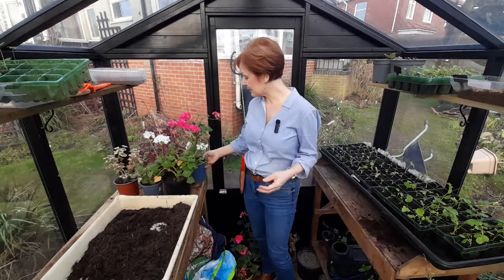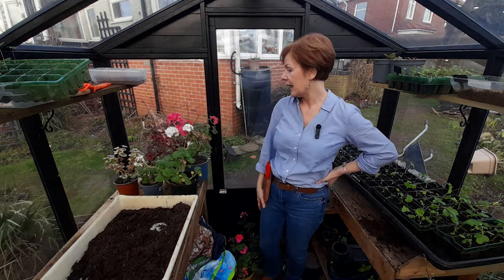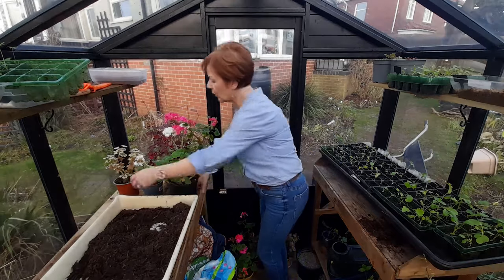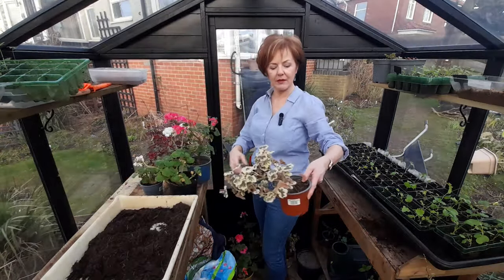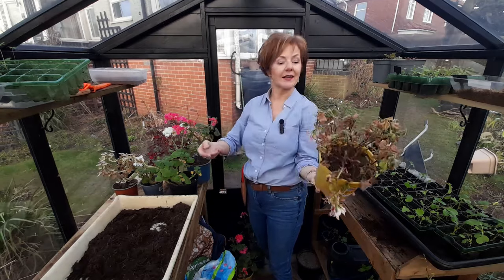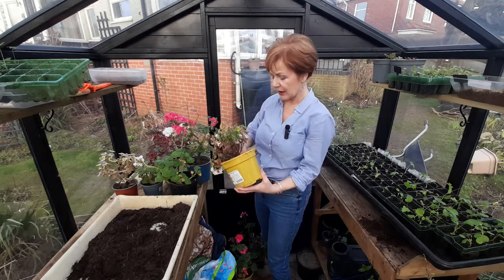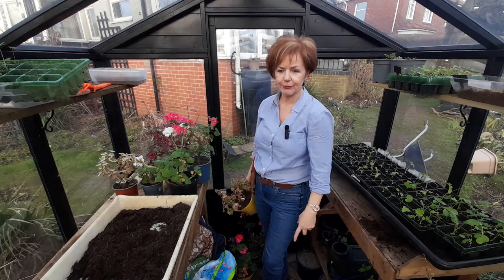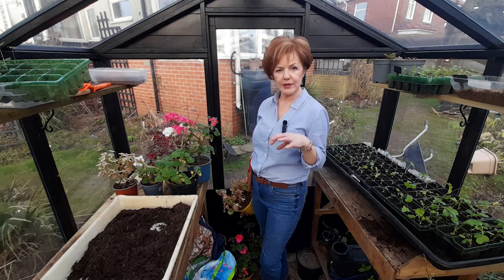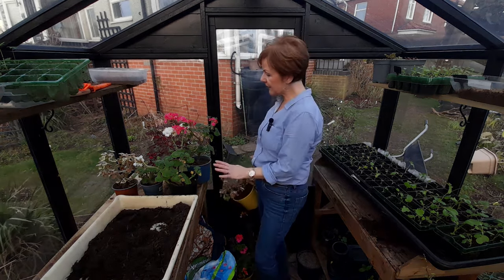These geraniums are not frost hardy. It's a right raggedy bunch that I have here. They go from ones that aren't too bad to ones which are actually sort of heaving themselves out of the pots, to ones which look dreadful but have been beautiful, to some ivy leaf trailing geraniums that I have which I'm not going to bring into the greenhouse because they're covered in sticky white fly. So I'm going to deal with these today.